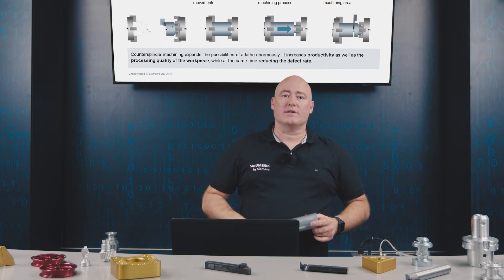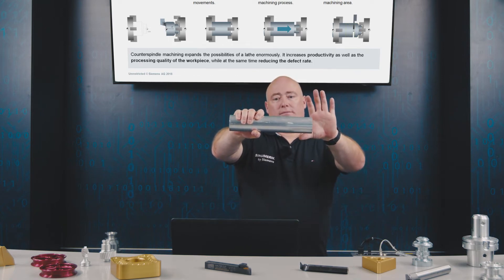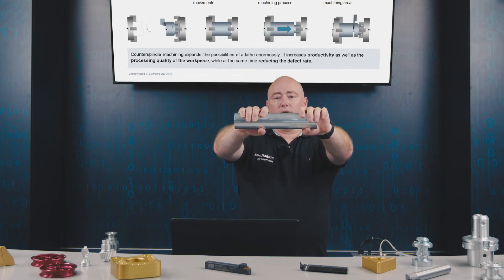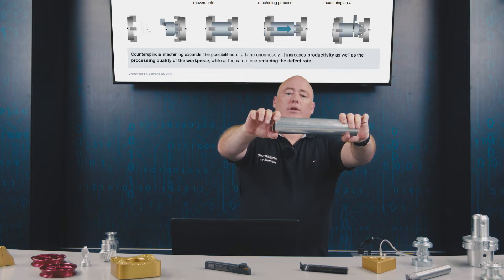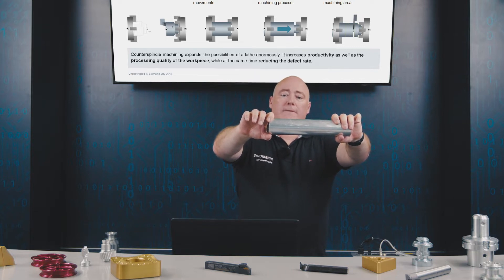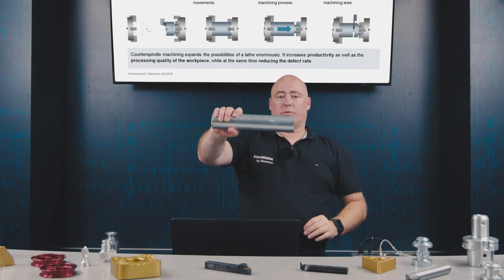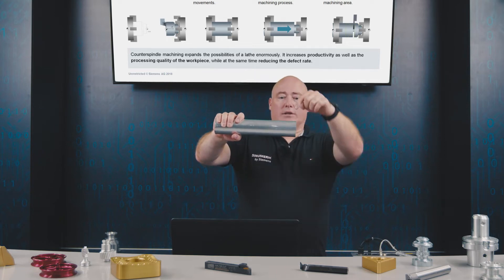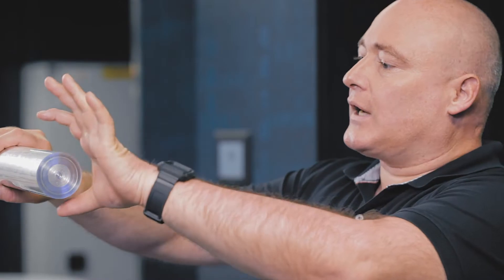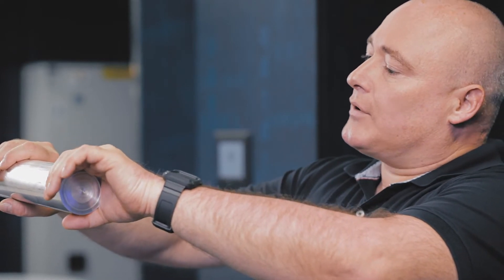The third function is positioning: the main spindle grips the part, the counter spindle takes it over and moves it into a defined position where machining continues. The fourth function is fixing, which means that the semi-finished workpiece clamped in the main spindle is removed or parted off. The counter spindle then grips the parted-off section so machining can continue, ensuring the removed piece will not become a projectile.